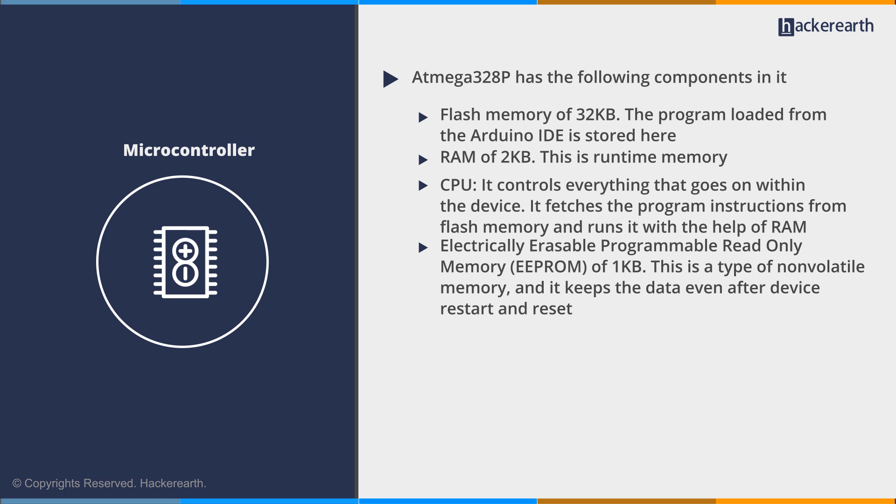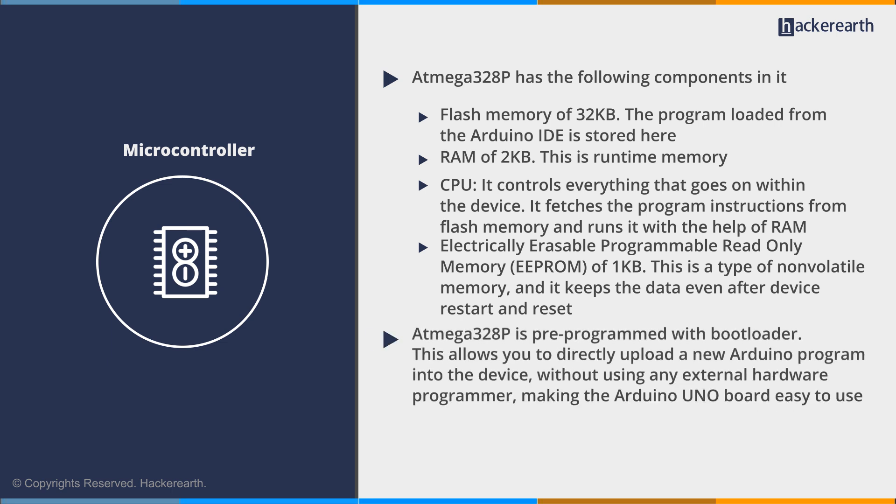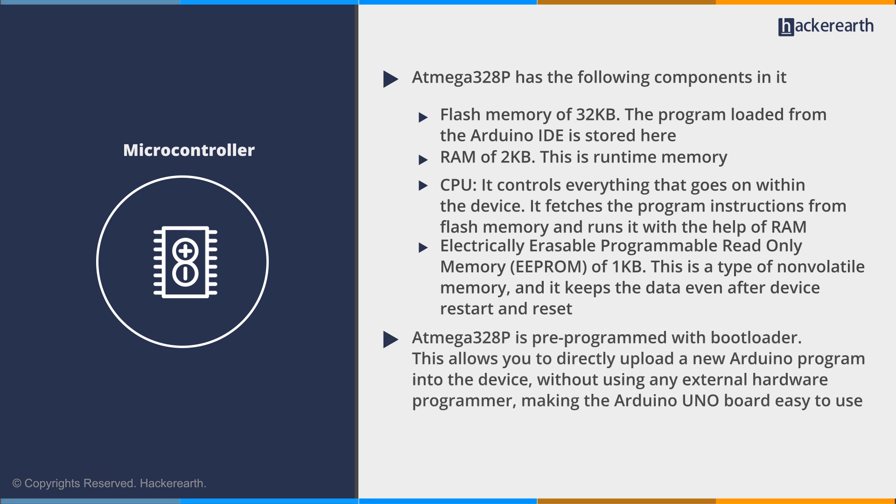The ATMEGA 328P also includes electrically erasable programmable read-only memory (EEPROM) of 1 KB. This is a type of non-volatile memory that keeps data even after device restart and reset. The ATMEGA 328P is pre-programmed with a bootloader, which allows you to directly upload a new Arduino program into the device without using any external hardware programmer, making the Arduino UNO board easy to use.